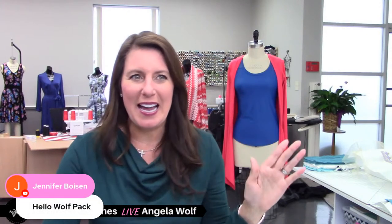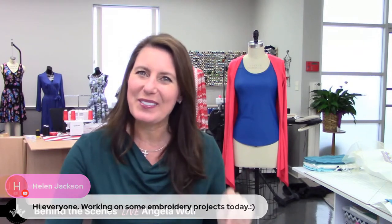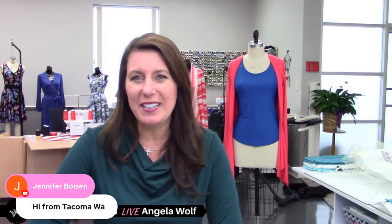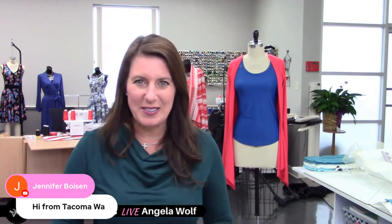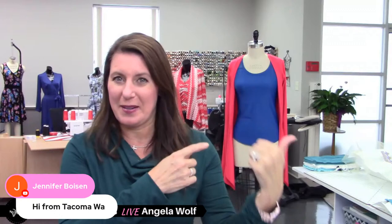Welcome everyone, great to see you. I see the YouTube side popped in way faster than the Facebook side. I am live on Facebook and YouTube today, so leave your messages — I always love to hear from you. Today we're finishing that top behind me right there.